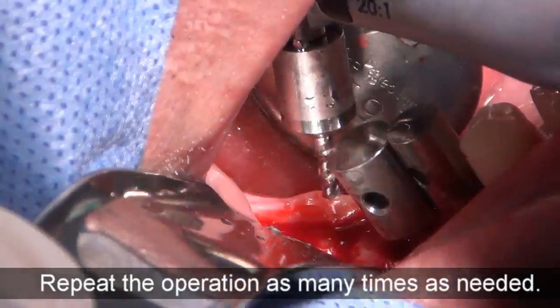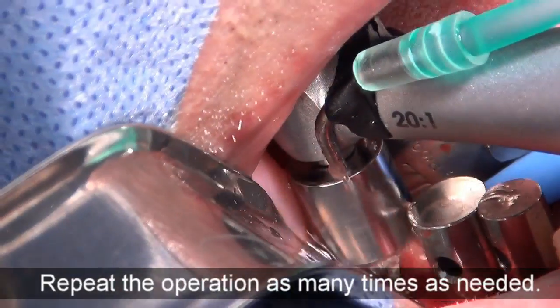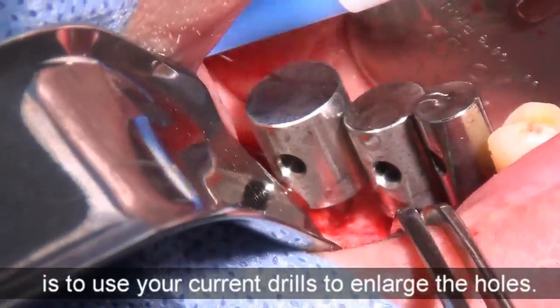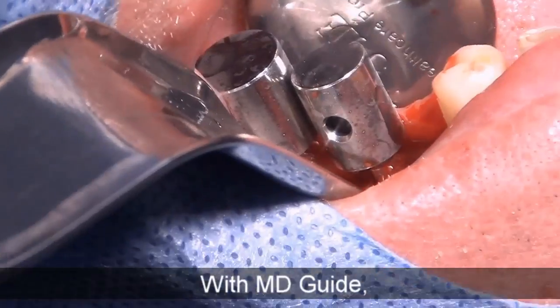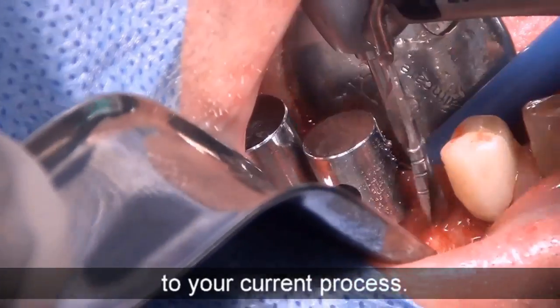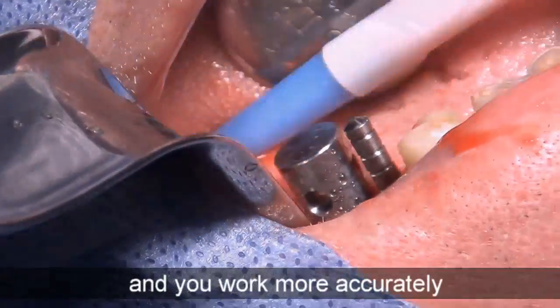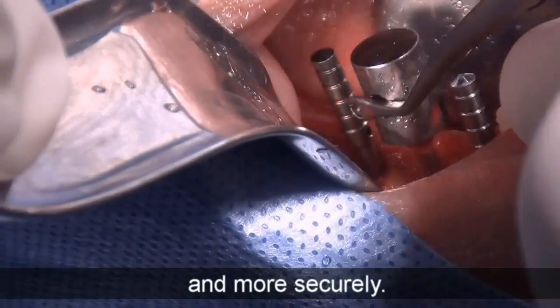Repeat the operation as many times as needed. Now, all you have to do is use your current drill to enlarge the holes. With MD Guide, you don't have to change anything to your current process. You don't need any surgical guide, and you work more accurately and more securely.